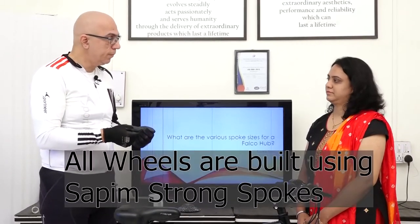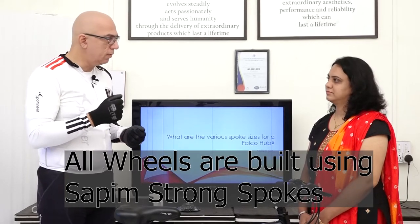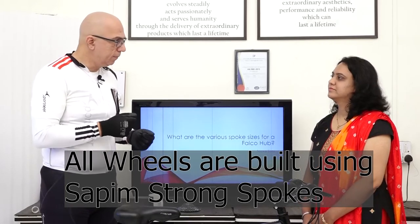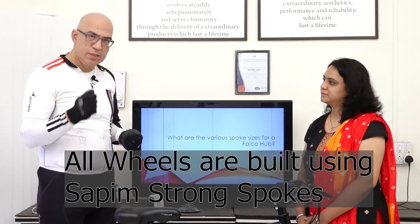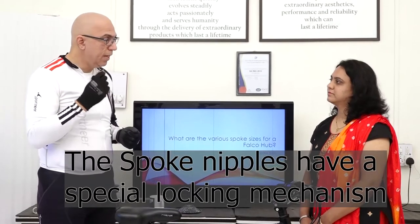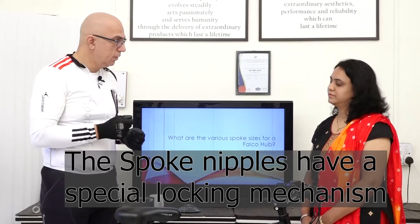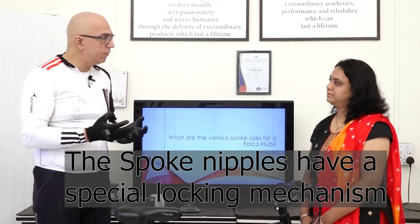The spokes we use are Sapim Strong spokes. These are a special kind of spoke that can take a lot of torque while riding the bike. We also use special nipples which have a locking mechanism so they don't come loose over time.